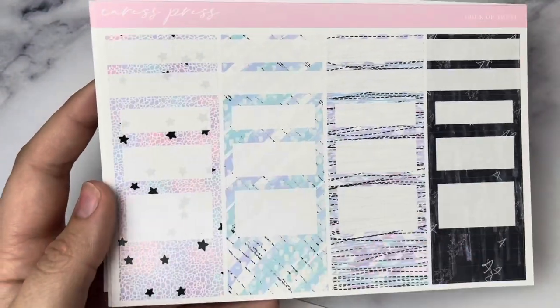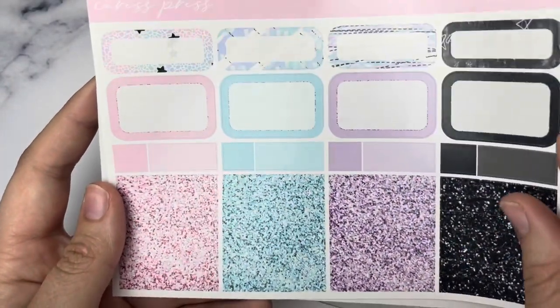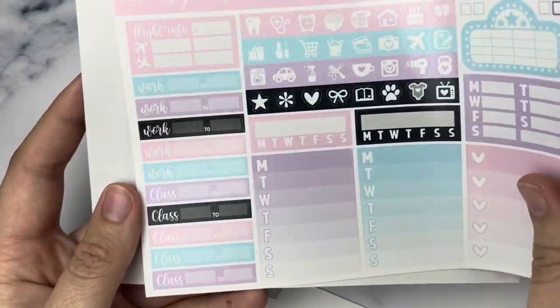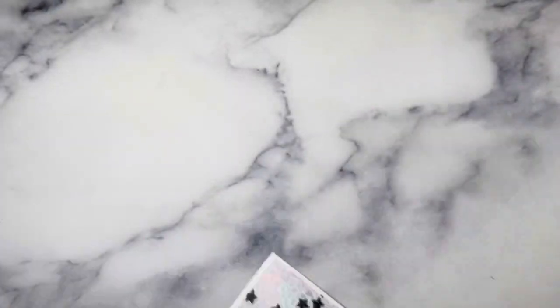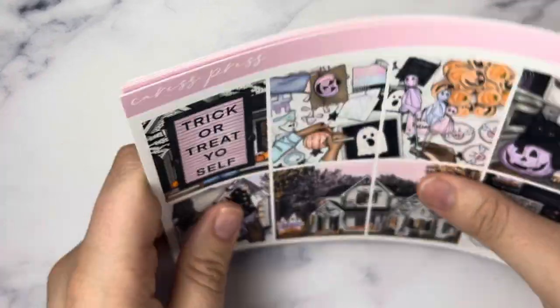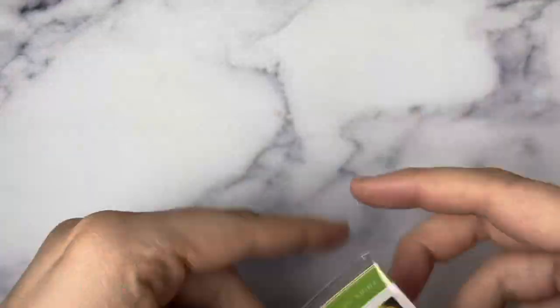I think the black is really going to pop, especially because this pattern already has black stars in it, so it's going to look super stunning. I'm thinking I might pull in holo accents but I kind of want to make the black the star of the show. So that's going to be the first week of October in my memory planner.